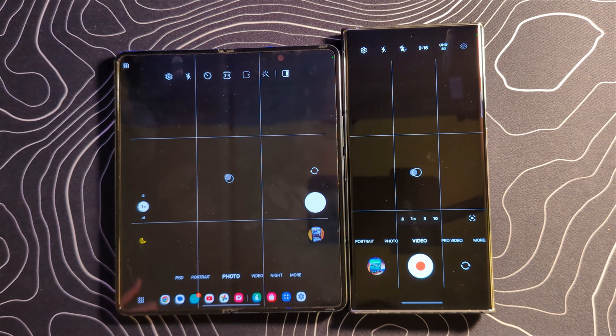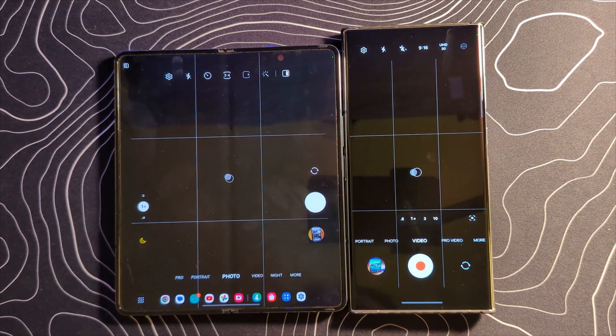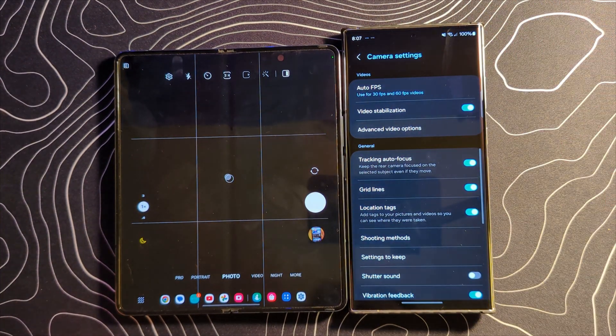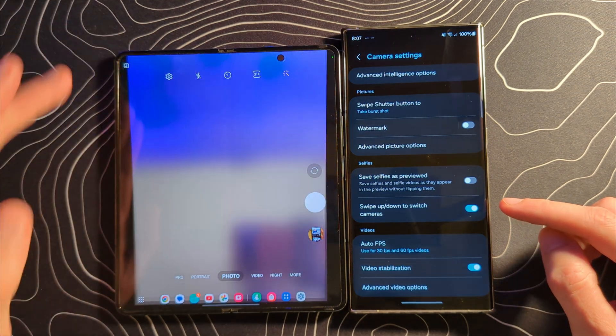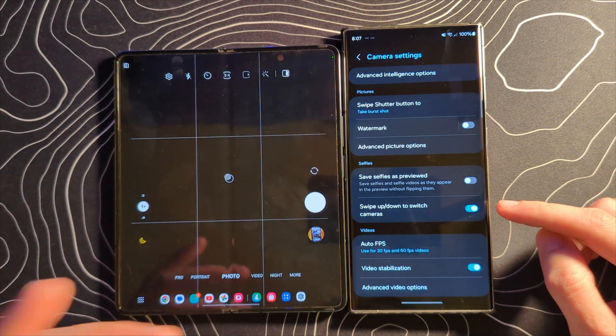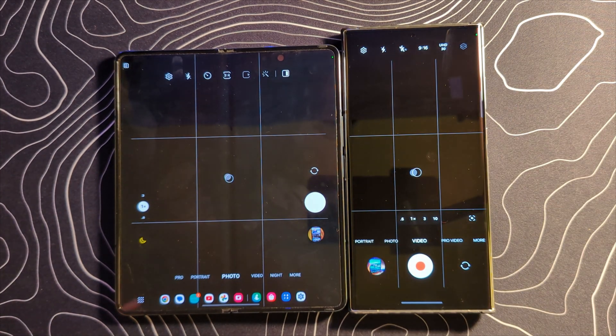We've already talked about some of the changes to the camera interface — you'll notice several of them up at the top. There is also a new setting that will allow you to customize that swipe up/swipe down option that before would switch between the selfie shooter and the primary camera. You can turn that off if that's something you maybe trigger on accident and don't want to be using.